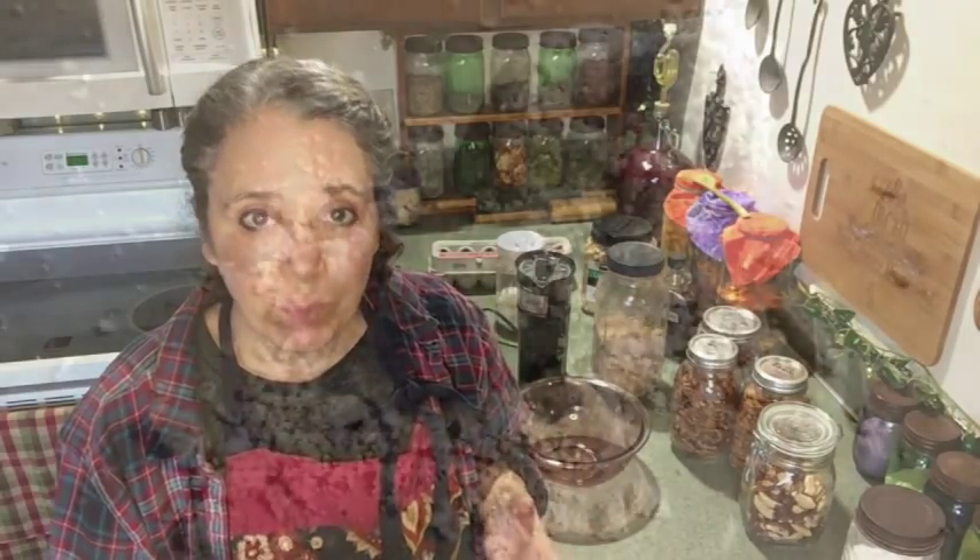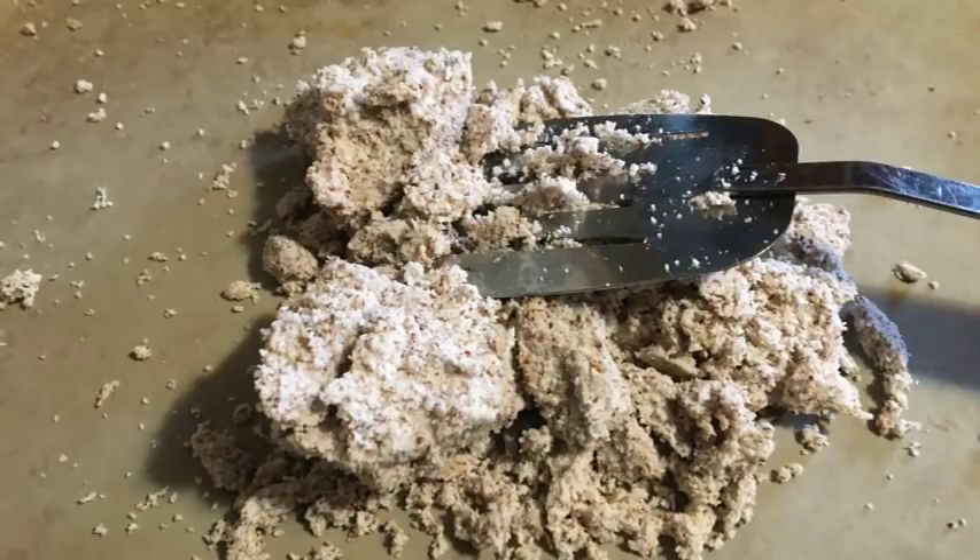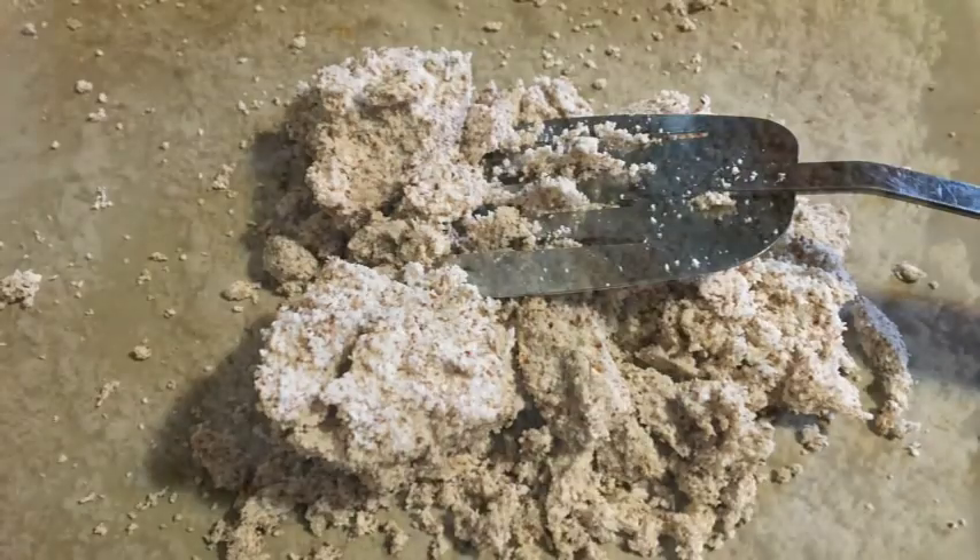Once I get all the milk squeezed out the best I can, I take that bowl of pulp and put it onto a stoneware baking pan and spread it out. Sometimes I'll use a spatula — it really depends on the nut pulp. Almond pulp is the easiest to work with; I can simply break it up with my fingers. If it has cashews or Brazil nuts, it tends to clump, so I'll spread it with a spatula and break it up as much as I can.